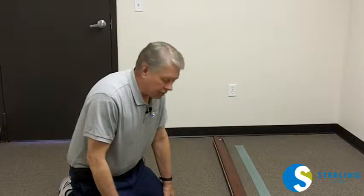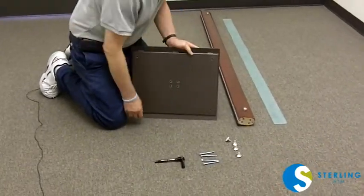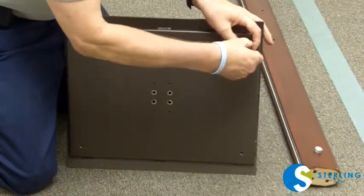I'll show you how to install the base and the stand, and this is the same for every one of the stand units. We'll start by putting the leveling feet in the base. If you tilt it up, each one screws into the hole in each of the four corners.